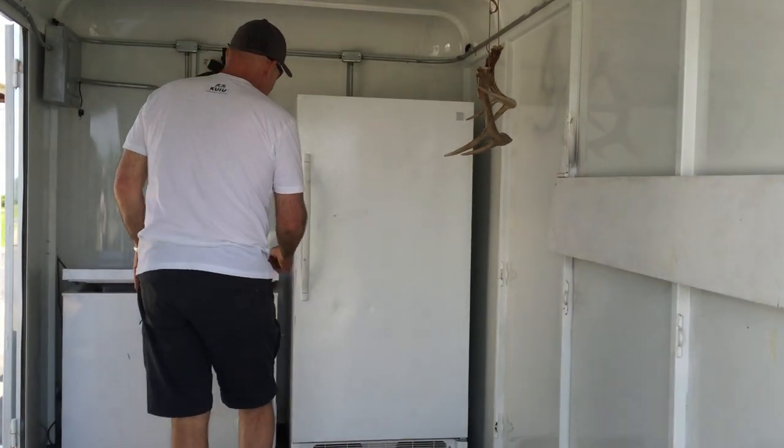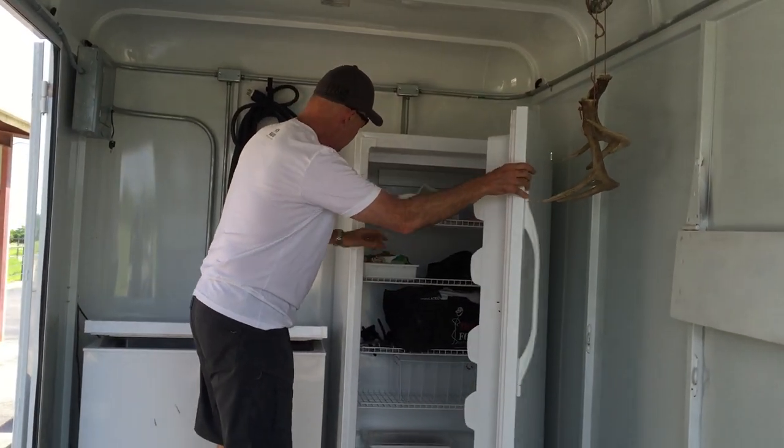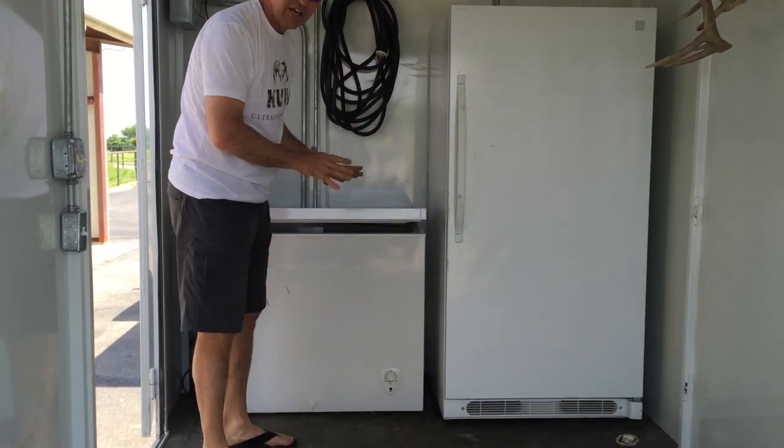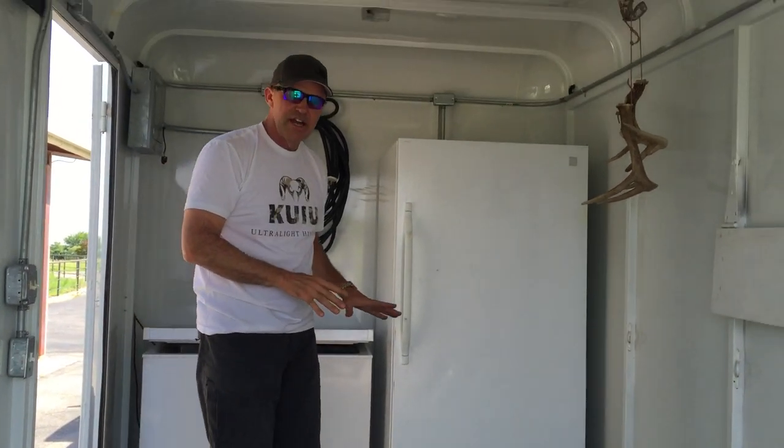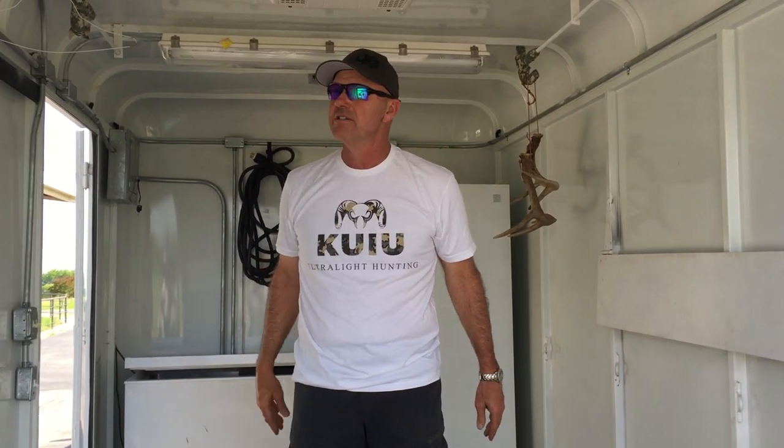Right now, if I don't need it and I don't have meat, I use it for storage. This can be for storage, but when we're going out, we have all of our groceries in there. It cuts down on ice. It's been a fabulous addition.